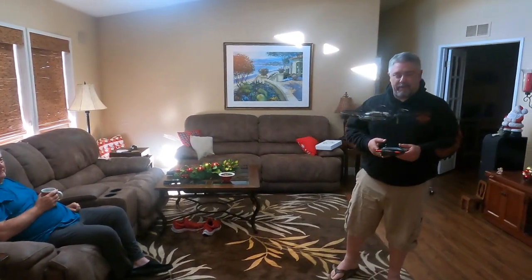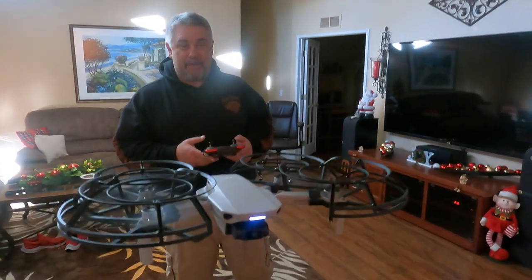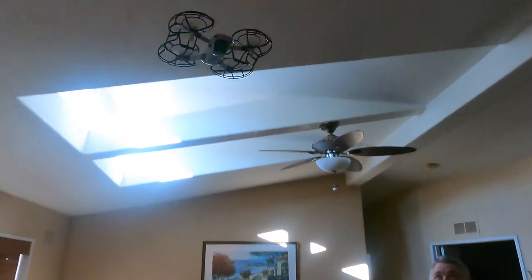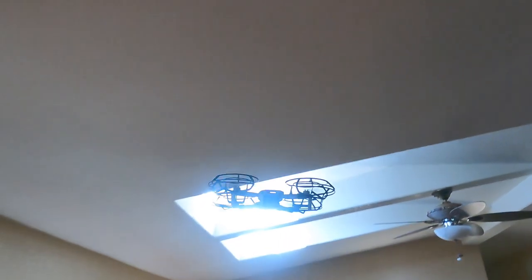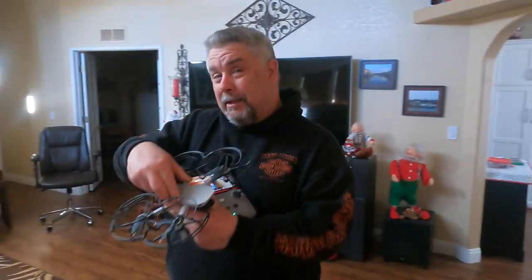The nice thing about having these is you can fly inside without having to worry about doing any damage if you wreck the drone. Cracking the wall? Not a problem. Do that hand launch? Not a problem.